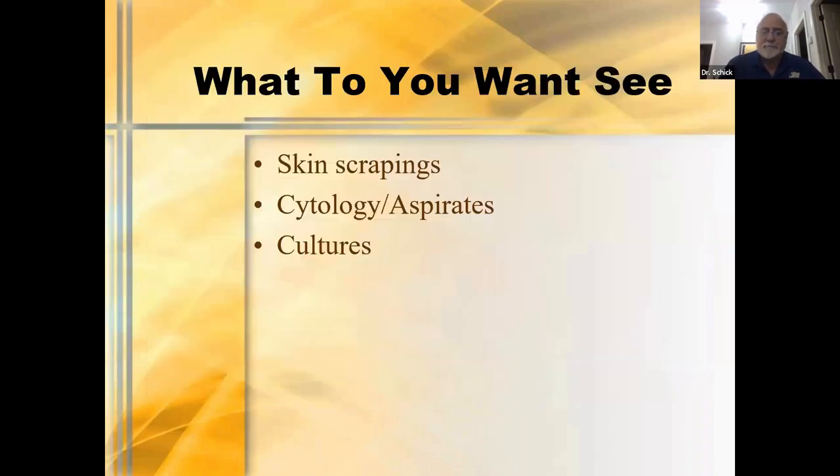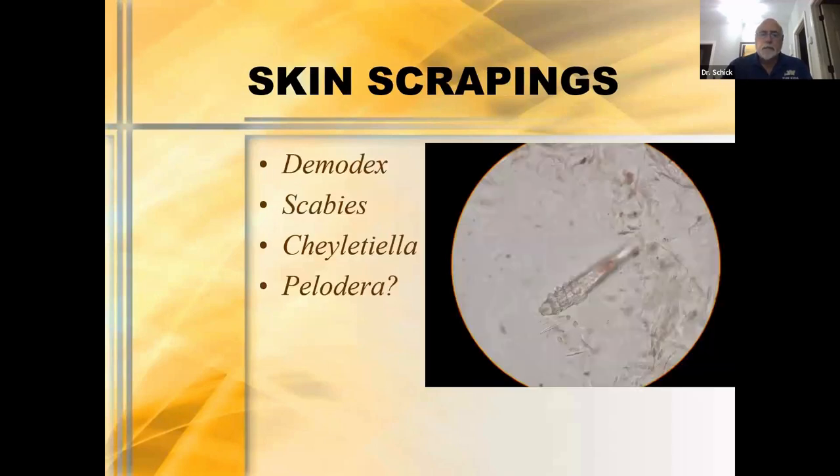Let's talk about what you want to see from a dermatology standpoint in the laboratory. The first things we think about are skin scrapings, cytologies, and cultures. When we do scrapings, we typically want to look for things like Demodex, certainly scabies, Cheyletiella, and Cheyletiella. We always talk about these as things we scrape to look for. I will say that in 39 years of doing this, I've never seen Cheyletiella. So if you do see it, you're one ahead of me.